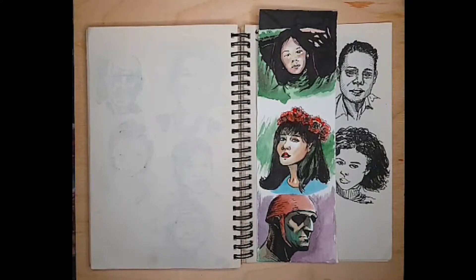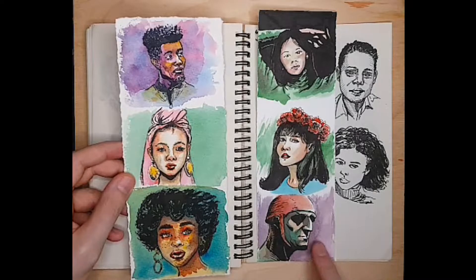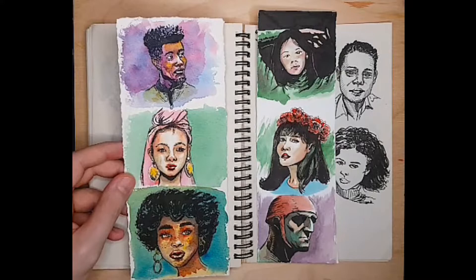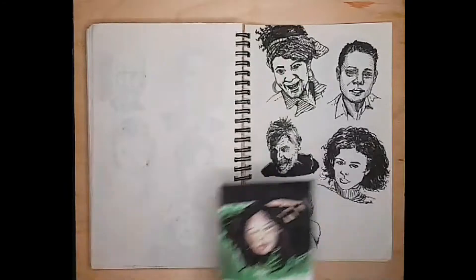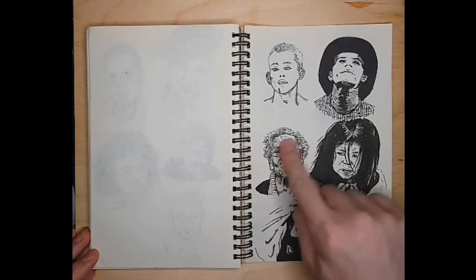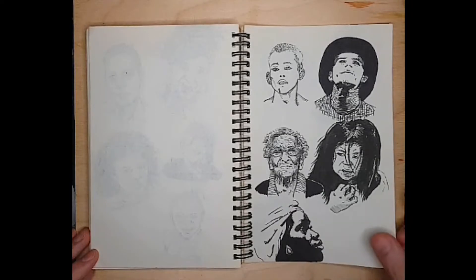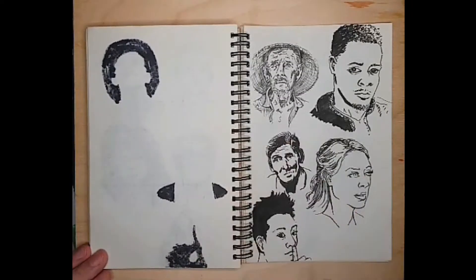Some of the color ones are on Arches Cold Press and some are on Saunders Waterford Hot Press, because I'm also trying to think about the difference between hot press and cold press watercolor papers as I teach myself watercolor. On this page I think the two most successful ones are actually the most detailed — I like this fountain pen one a lot. And then the simplified shapes came out pretty well too. I feel like I was moving in two directions, getting more maximal and more minimal at the same time.